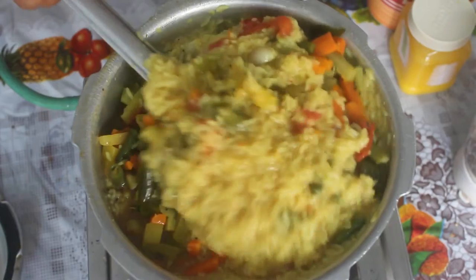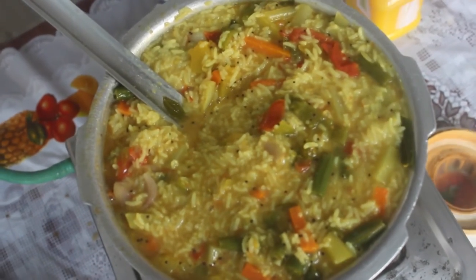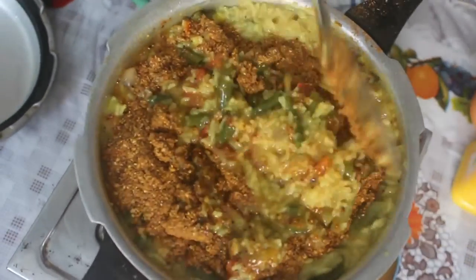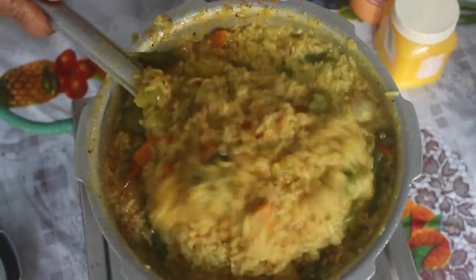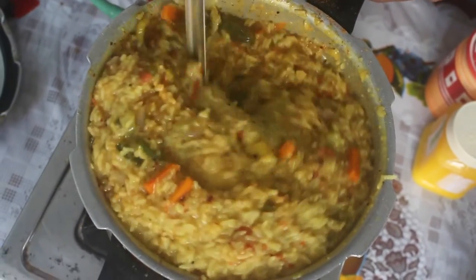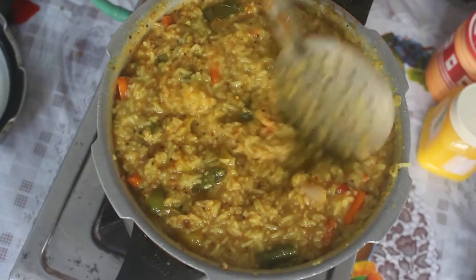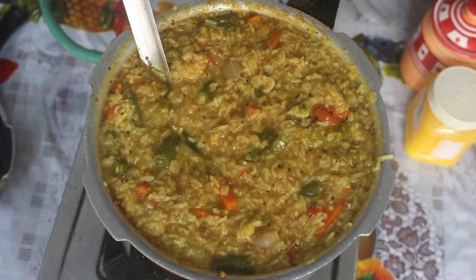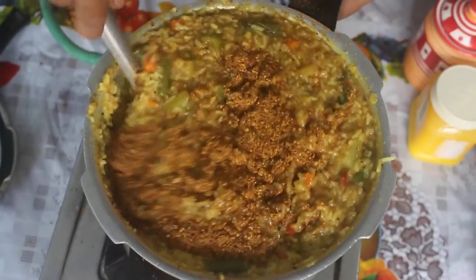Mix it well. Now we will taste it. I will put 3 tablespoons. We shall mix it with a bit. I want to mix it in a bit. Now we will taste it. Put it in a bit and add some salt. Now we add the sambar to the sauce.